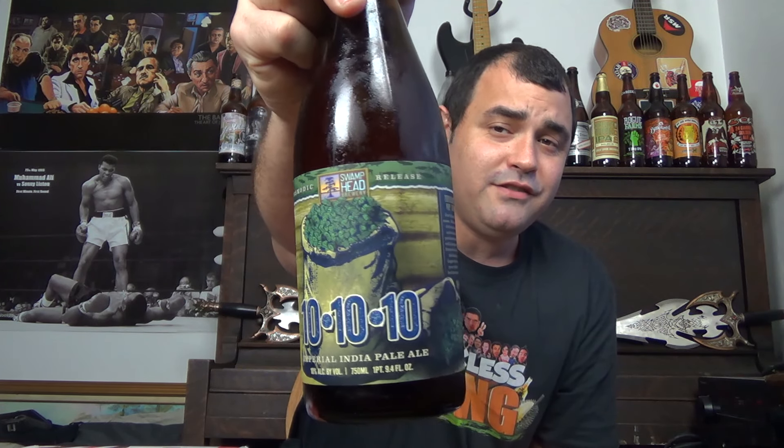Tonight I definitely have a pretty awesome beer. I'm going to talk about this one a little bit more later on in the video as well, with some ideas I'm working on with the channel. This is from my favorite local brewery here in town — Swamp Head Brewery. They really do make some incredible beers, and their IPAs are absolutely outstanding. This is their 101010, an Imperial India Pale Ale at 10% ABV. Perfect beer for a Tall Can Tuesday.